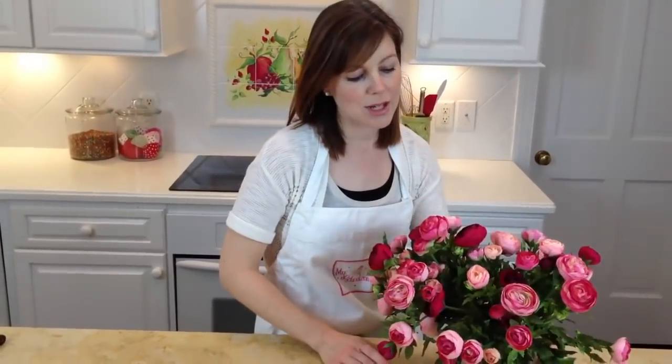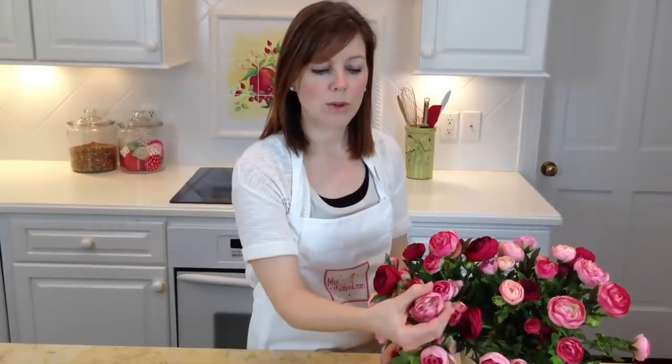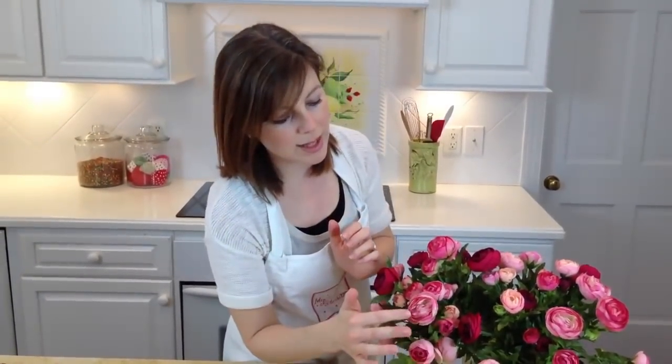In today's video, I'm going to show you how to pipe a ranunculus flower in buttercream on a cupcake. Ranuncula are beautiful. We don't have any real ones to show you, but we do have some artificial ones that we use just as a guide to show you what the real thing would look like. They're just sort of rounded flowers, similar to roses, but with more petals and a more rounded look. Just look online and you'll get some really great ideas for ranunculus coloring and the types of flowers used in ranuncula bouquets. We're going with a pastel color theme today.